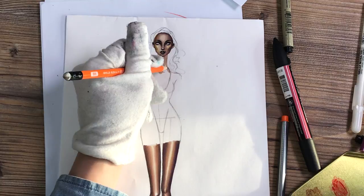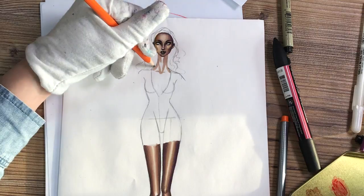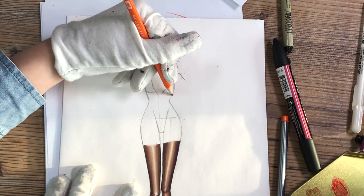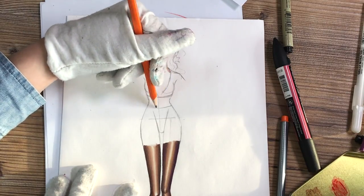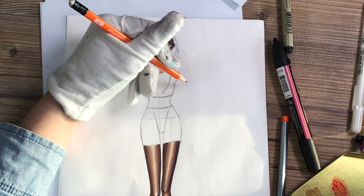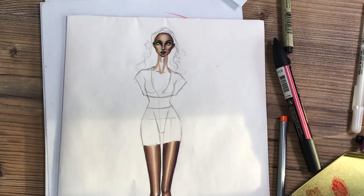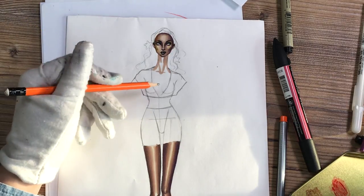I start with this neckline which stretches down below the breast. The bodice of this dress is a bit oversized, so I go down diagonally from her shoulders and approximately just a little bit below her breast we are going to have the belt. I'm just connecting all these points and I try to draw everything a little bit differently so we don't have a perfect symmetry.